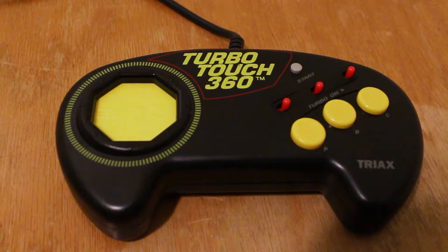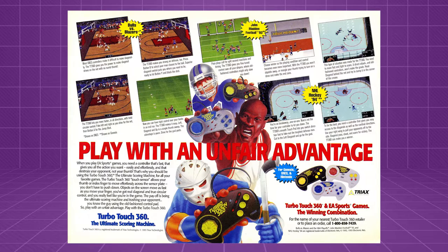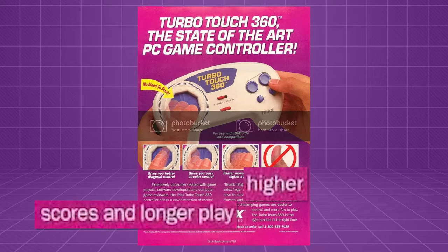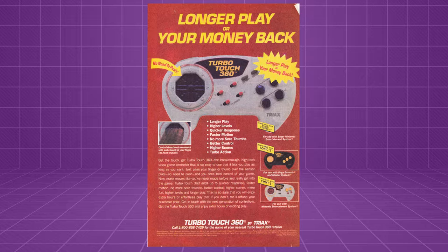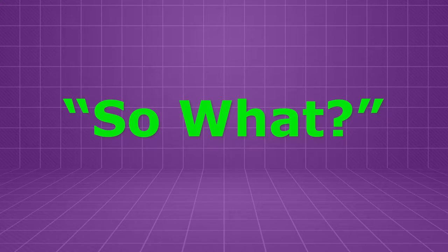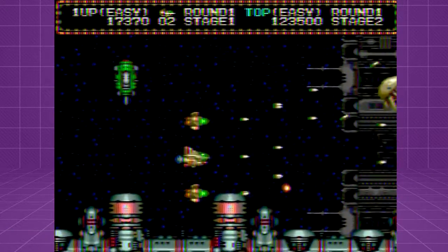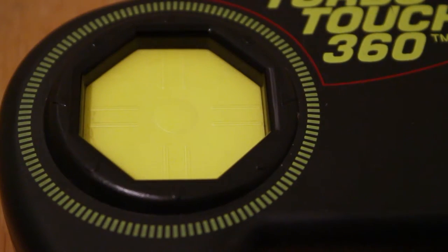Now as weird and gimmicky as this controller is, I'm actually more interested in how it was advertised, because the marketing for it was questionable. Every ad Triax put out for this thing proudly proclaimed that playing with the TurboTouch 360 would result in some combination of longer play sessions, higher scores, or higher levels reached, when compared with an OEM controller on the same system. They even had a money-back guarantee if the controller didn't live up to their claims. A significant portion of Triax's bold marketing claims focus not on the turbo function, but on that touchpad.